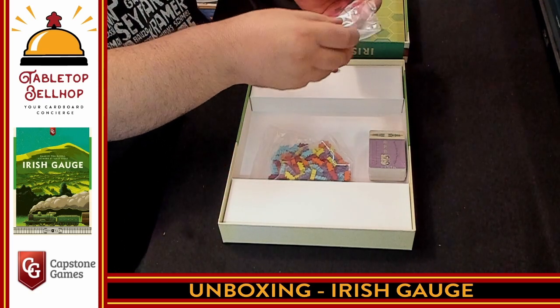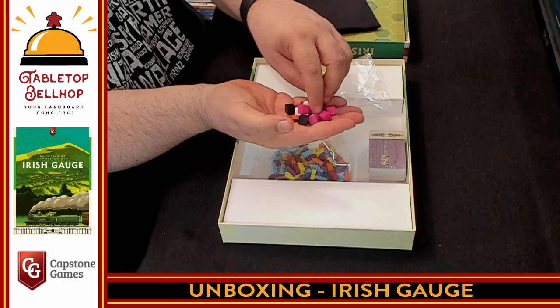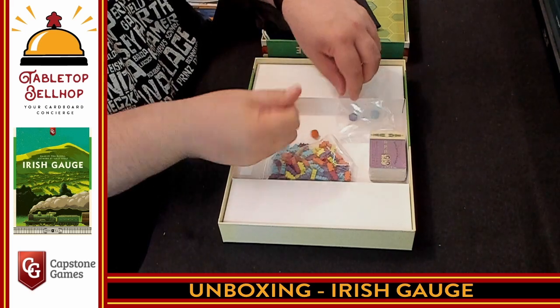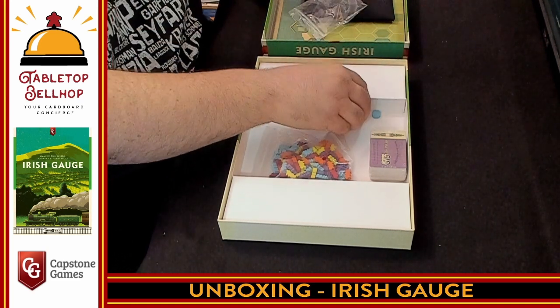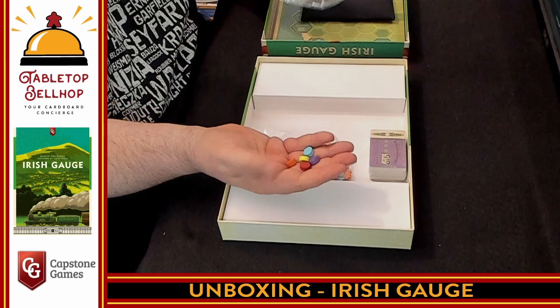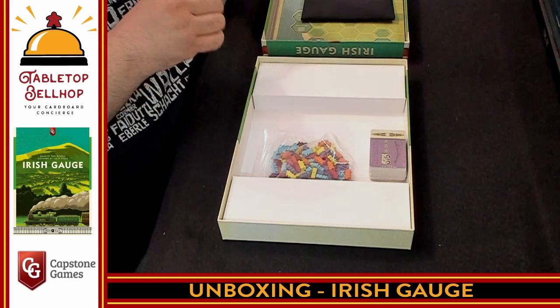I'm going to keep out the player markers and put all the dividend cubes in the bag for now. These aren't player colors — these are the train route colors, because again, you don't own a specific company.